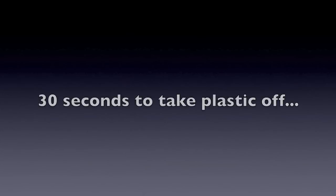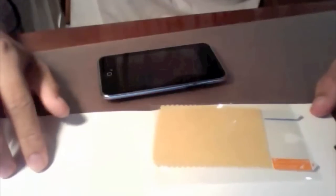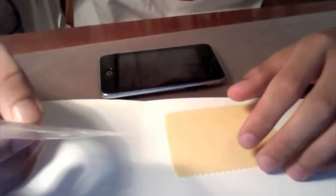Let's see how I do this on camera. Let's see what you get in the pack. They give you a screen shield, a shammy, and what looks like a little microfiber cleaning cloth.